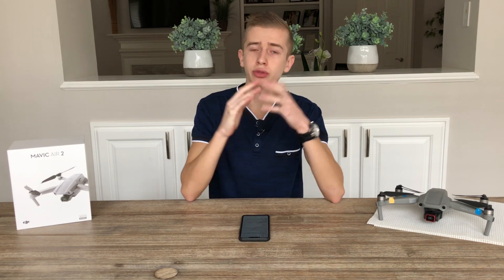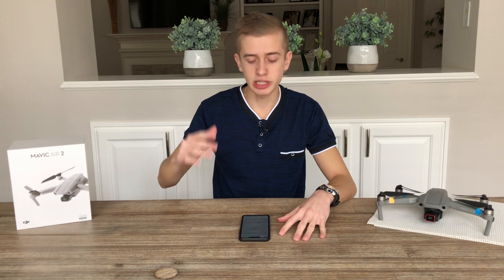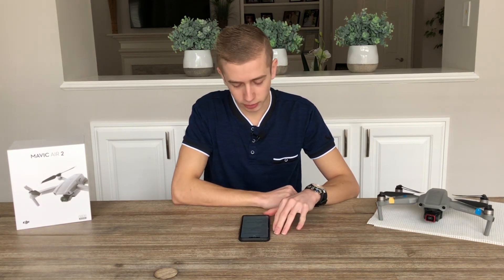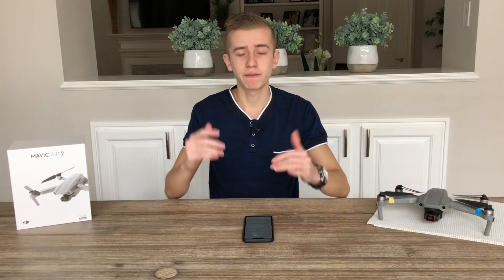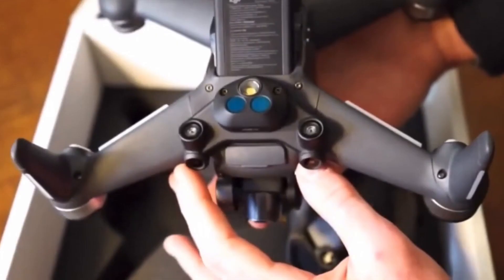Now let's talk about the camera field of view. We're going to have a field of view of 150 degrees, and this drone is going to utilize a 2-axis gimbal, which will most likely also be assisted by a digital stabilization system that DJI will be utilizing with this drone. This drone will also have forward and downward obstacle avoidance in all modes.